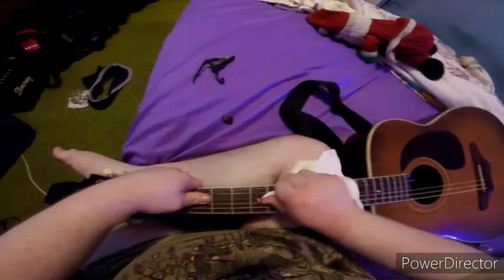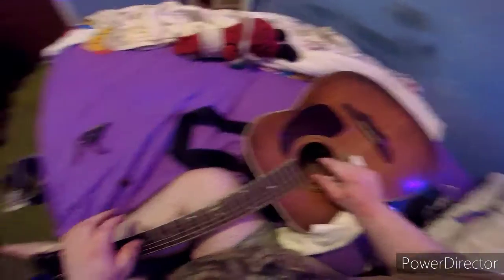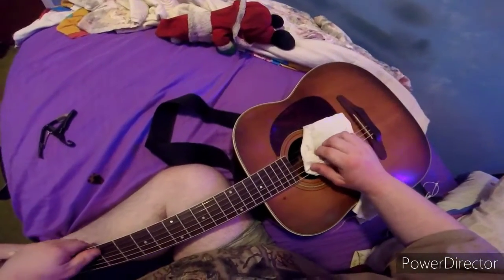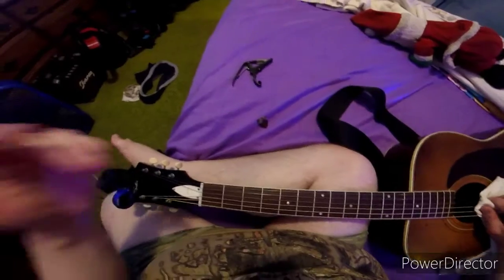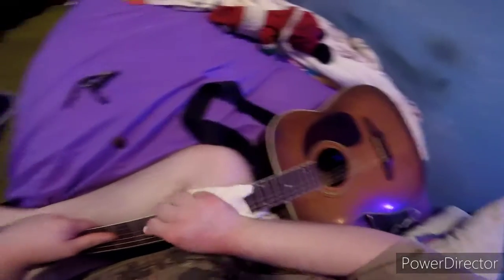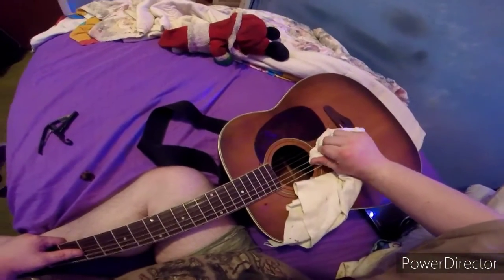If you hear that squeaking noise, that means your strings are going down — lower and lower — and they're completely stretching. Hold it high until it settles. The next string is the fourth, which is the D.